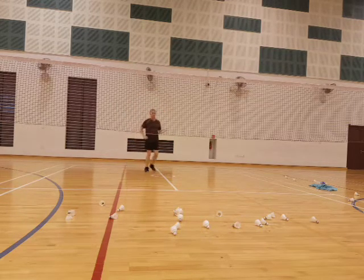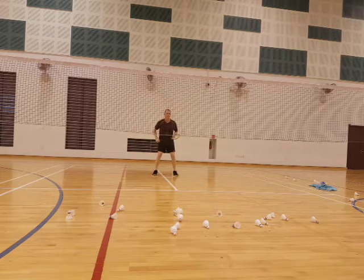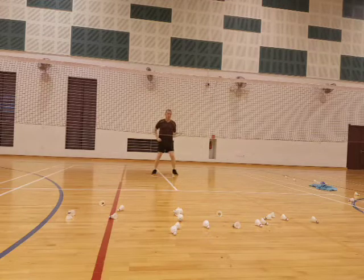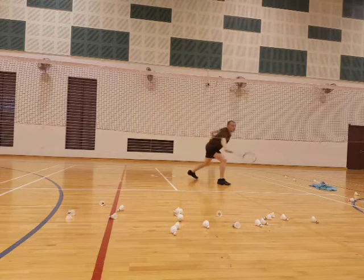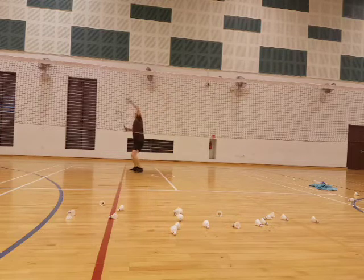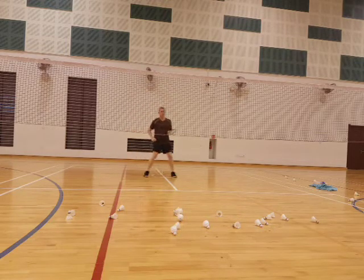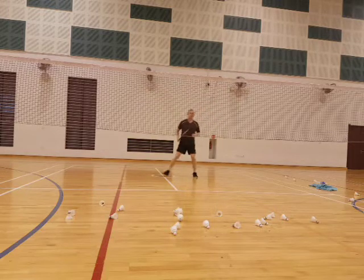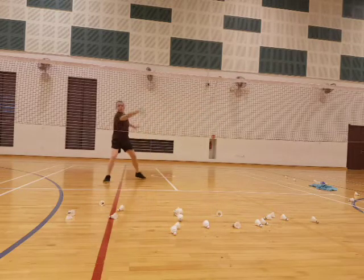Okay, back to base. Hit it up, high. Good. Push. Up. Good, up. Front. Front.